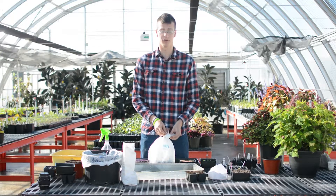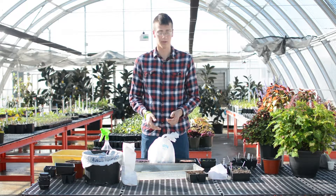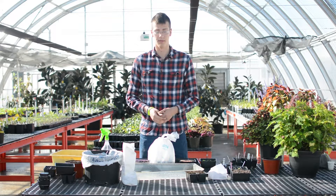After about 75% of the seeds have germinated, you have no use for the cover or the bag anymore and you can remove those and let them keep on growing.